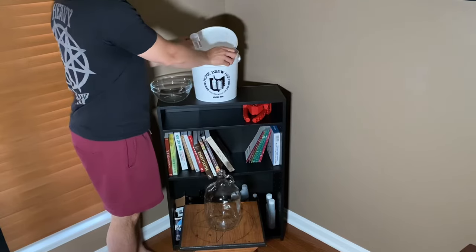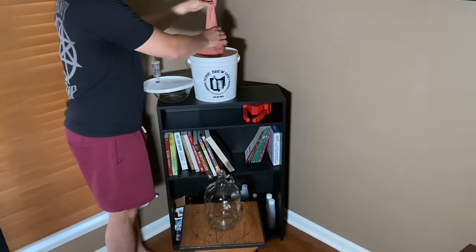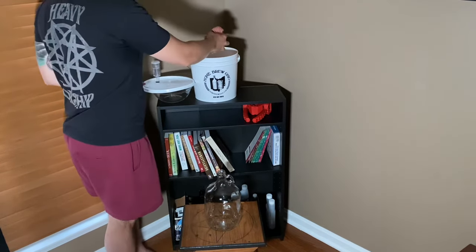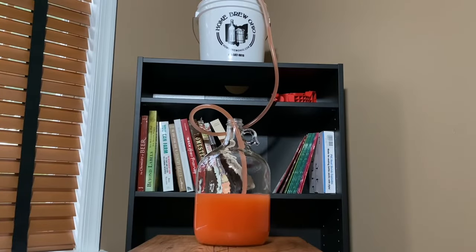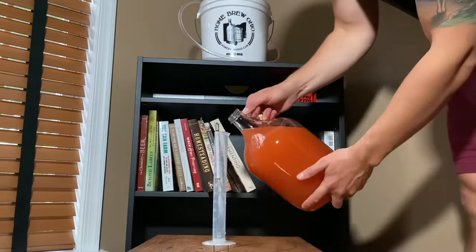After those three to five days, I'm going to take out my bag of strawberries from the bucket, making sure I get as much juice out of there as possible. Then I'm going to siphon everything from the bucket into the glass carboy where it will finish fermentation. I'm also going to take a specific gravity reading just to make sure everything is moving along smoothly.